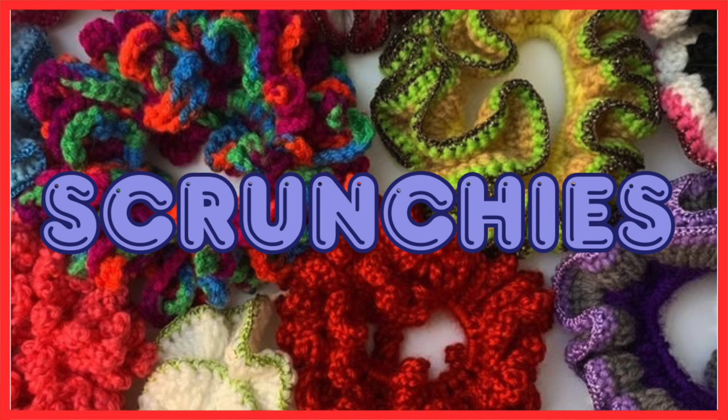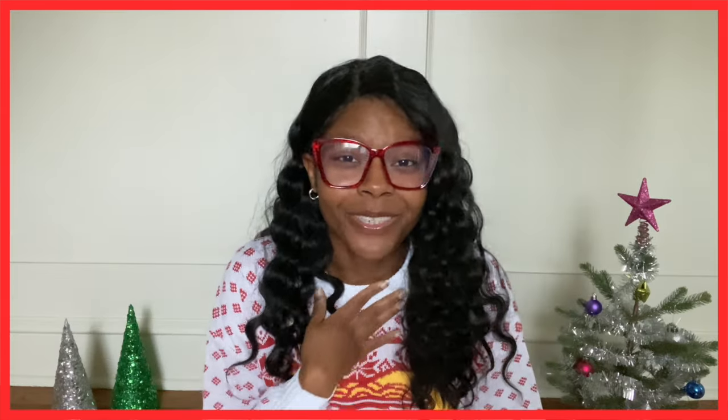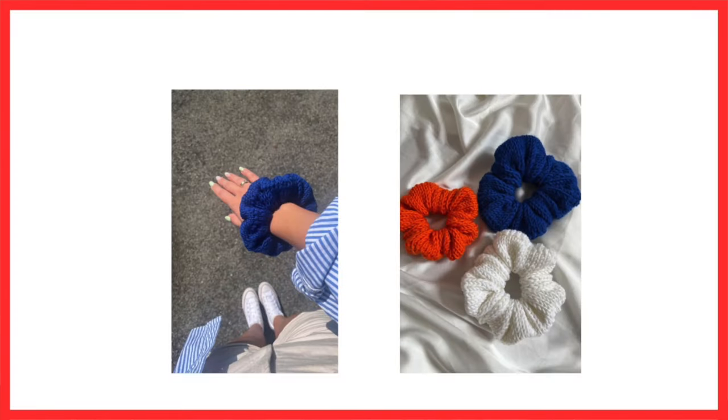The next thing on my list is something I really love and it's so simple — crocheted scrunchies. I've been seeing a lot of scrunchies that have a ruffle effect to them and I think that looks really cool. There are so many different color combinations you can do, they're absolutely adorable, and I would personally love to receive those. I've also come across scrunchies where you crochet a long strip and wrap it around the scrunchie itself so you get a different look — they don't all have to give off that ruffled vibe.